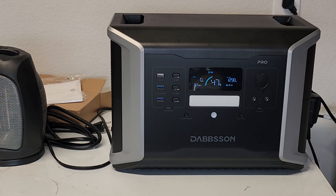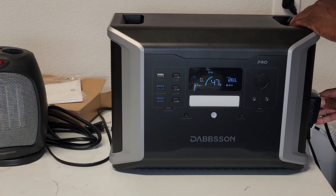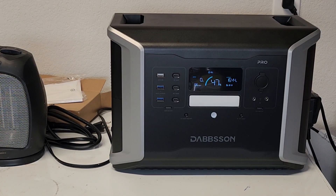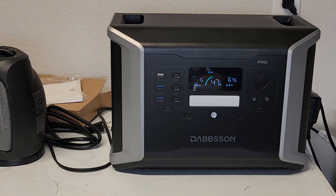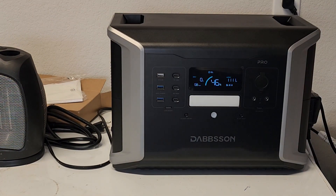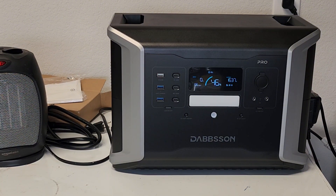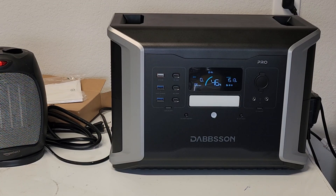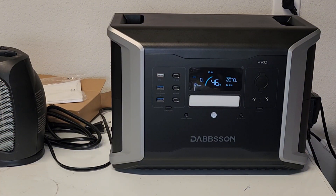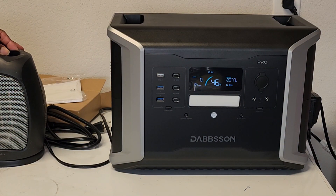I'm going to try to plug in the window AC unit. The window AC unit is now running but I did turn off the blow dryer. Now I'm going to turn the blow dryer back on, starting on low then on high. And then I'll put the space heater on high as well — let's see how long it can handle it.